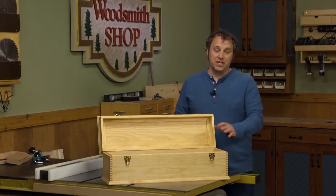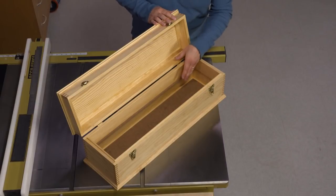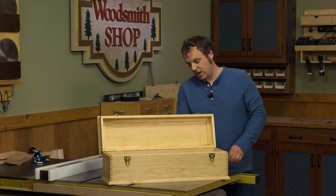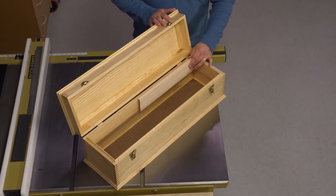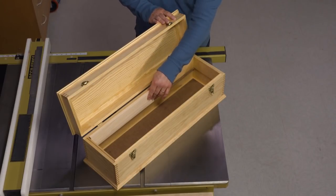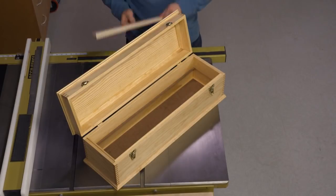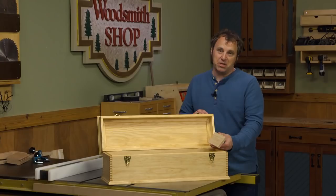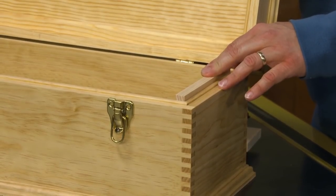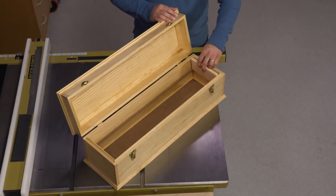I want to show you a way to organize this particular toolbox — but frankly, any toolbox — by making a tray that slides in the top. When we made this, we put in hardboard runners on the inside, and that's what our tool tray is going to slide on. The length of the tray will be about half, maybe a little bit longer, than the inside of the box, so you can slide it back and forth and still get to the stuff stored below.